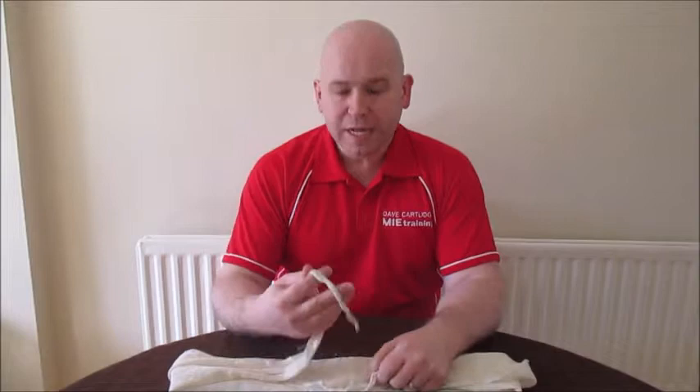On our first aid courses, whenever we get talking about slings, we always talk about a reef knot, which is the best knot to use if you can. But a lot of people struggle or don't know how to tie a reef knot, so I thought I'd do a little video. So take your sling.